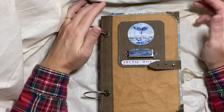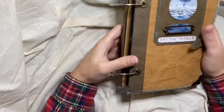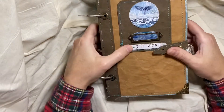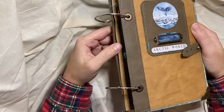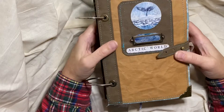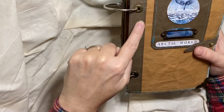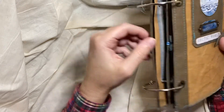So I'm finishing it. It is a ring-bound journal, and it is primarily made of the Stamperia Papers Arctic World, as is said right there. I've also used craft tex for the covers and for a lot of the stuff inside. All the edges have this kind of walnut-colored craft tex as the ring-bound bits.